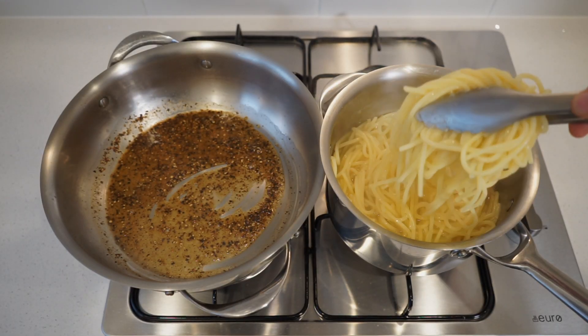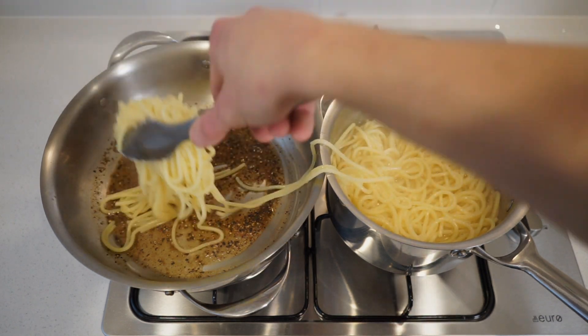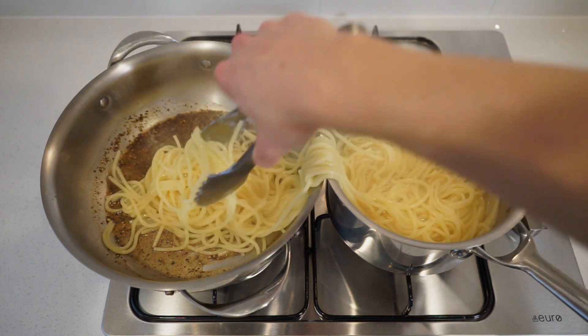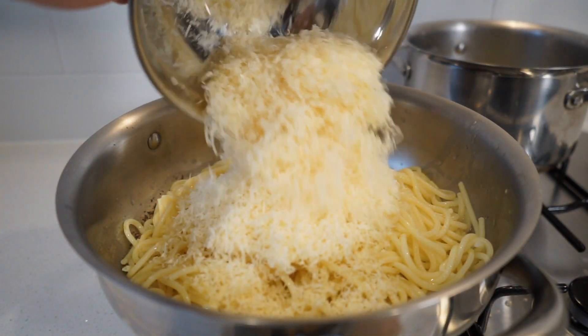Now that the pasta is al dente, carefully transfer it to the pan — bringing over a little bit of pasta water is completely fine as we're going to be adding more anyway. Turn both the pot and pan off the heat at this stage, then add in the grated cheese.